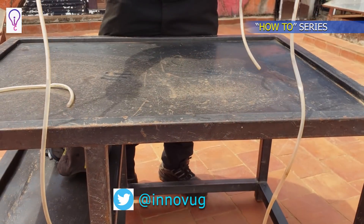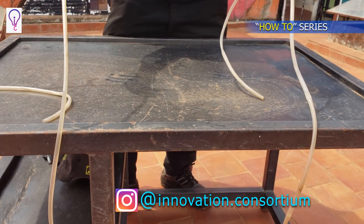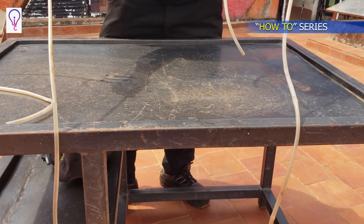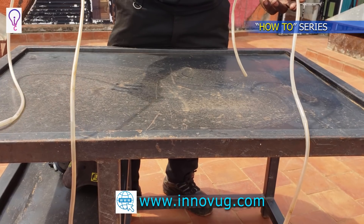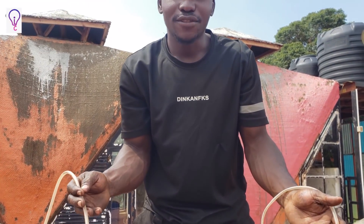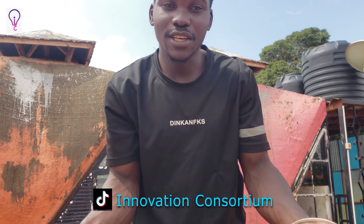Basically, that's how the water level works — it's just water in a transparent tube which helps us get the level of a certain object. Whether it's a machine you're setting up, or maybe you're doing some civil work or construction, you can use the same method to get the level of your structure.